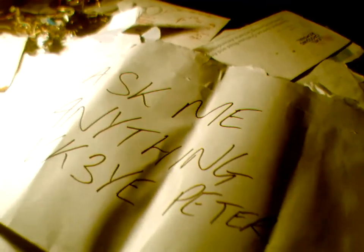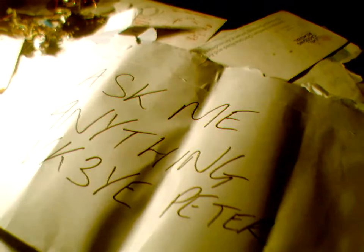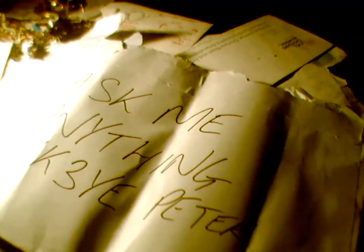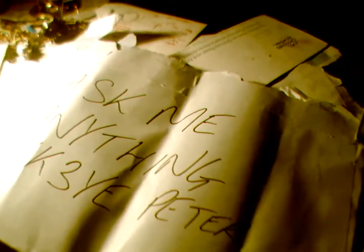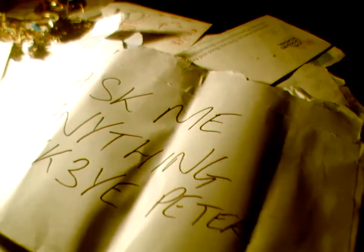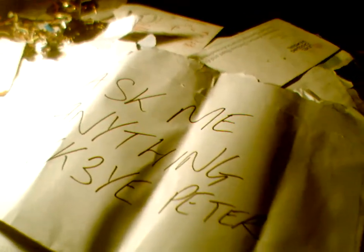Have I ever built any CB antenna? No, but if you take any design for 28 megahertz and multiply its dimensions by about 1.04 — I think that's the ratio — then you'll get dimensions for 27 MHz CB.